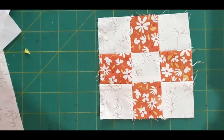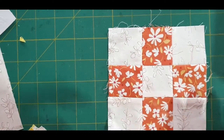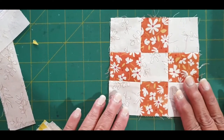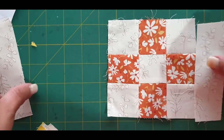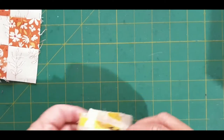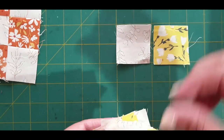This is part six and this is the final border. The final border is made up of these blocks, which are basically a nine-patch, and they have sashing on either side of them. To do that, we place our blocks together like that.